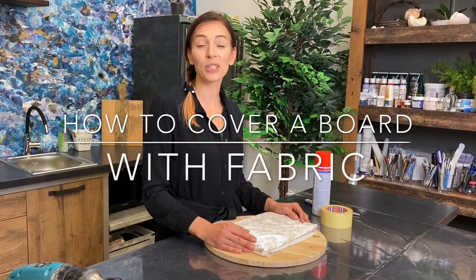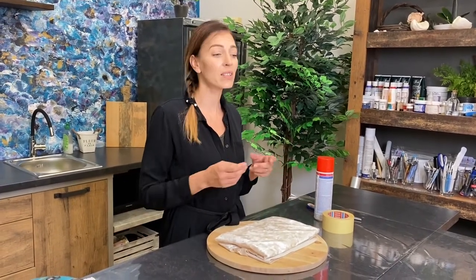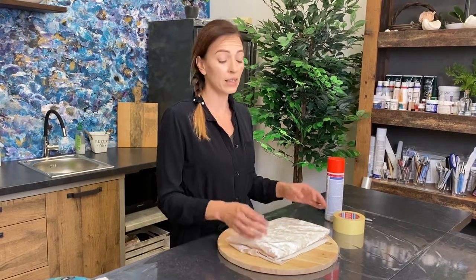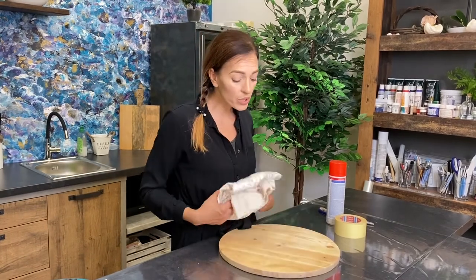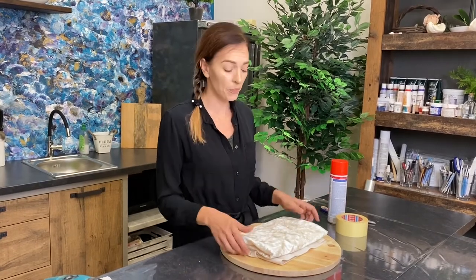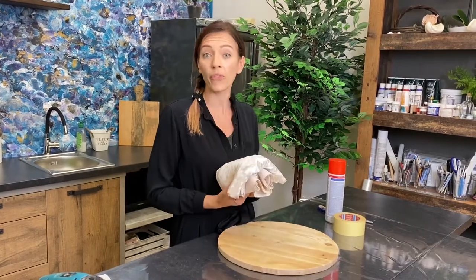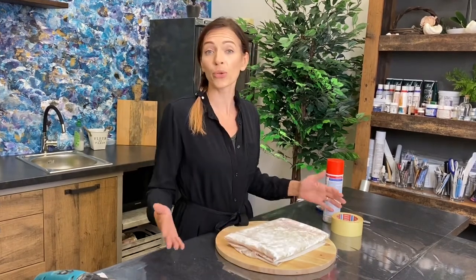Hi guys, today I have a special video for you to answer your questions about the boards that I use for my cakes. If I have a simple one-tier cake, I just buy a simple board. And if I do 3D cakes that need special construction, I always use wooden boards — my husband cuts them out depending on the size that I need. Today I'm going to show you how I put fabric onto my board to make it look pretty.